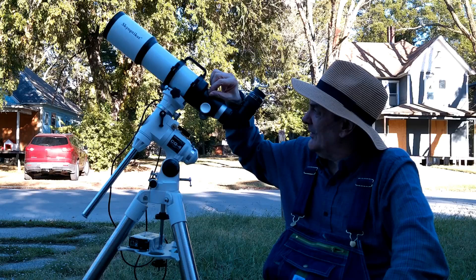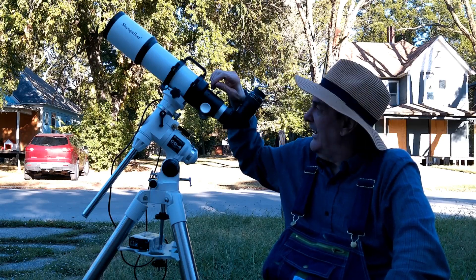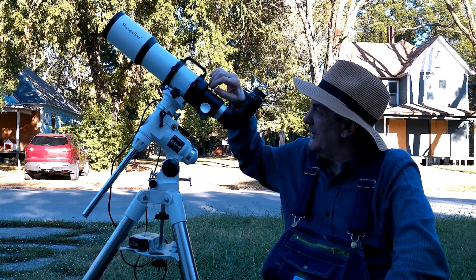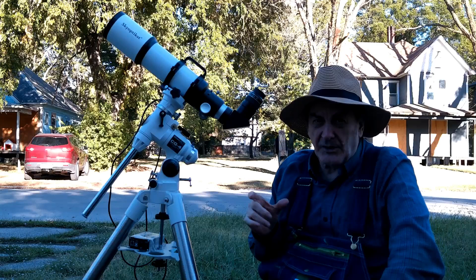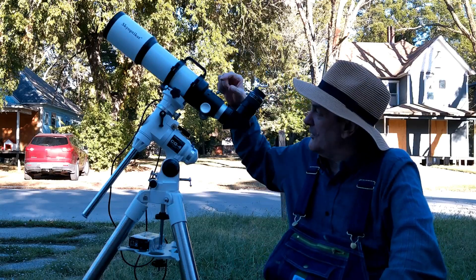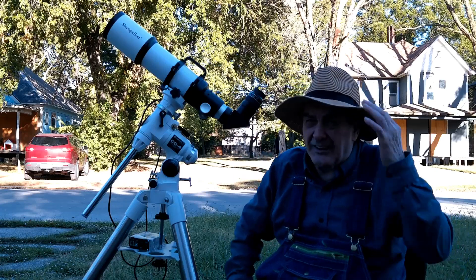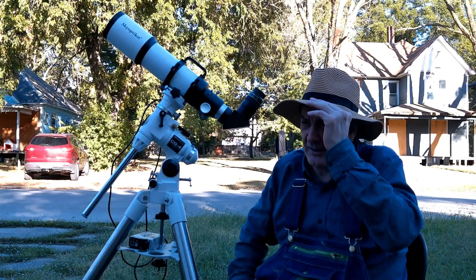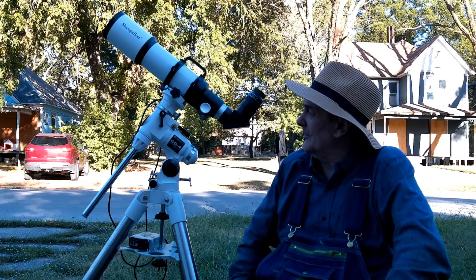I don't much like the finderscope that came with it. So what I normally do, if I'm using a finderscope, is I take these screws out, put one of those universal feet in, and put the finderscope in the universal foot. You can buy a universal foot for $15 on Amazon.